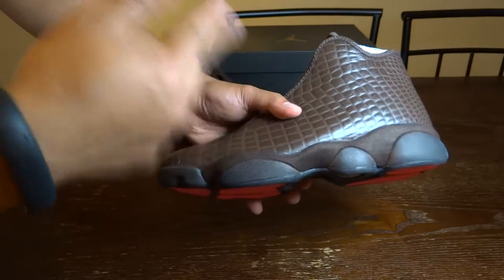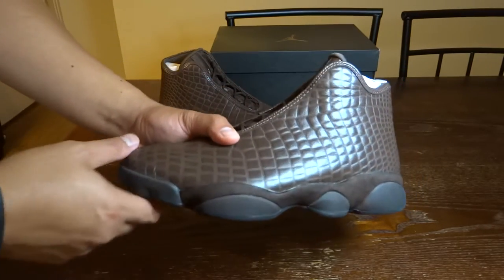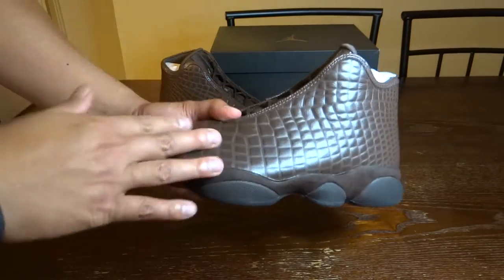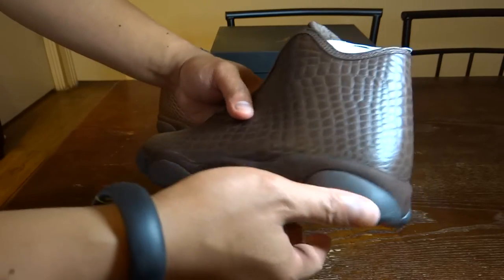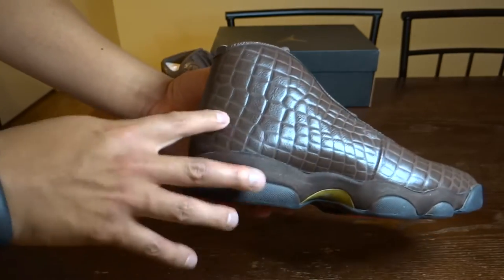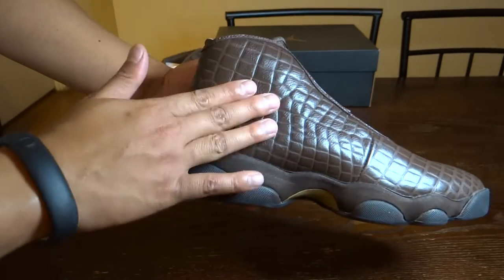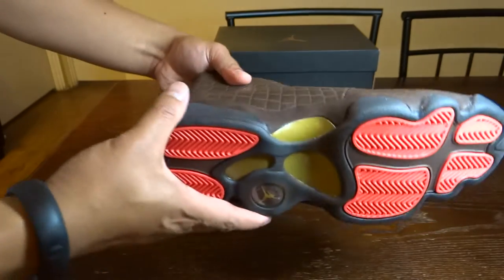It was available in two colors — black and this brown. I'm in the market for brown leather shoes, so when I saw this I was like, this is what I'm gonna get. Quick turnaround look — it's like a croc skin pattern. I'm not sure if it's actual croc skin, but I think it's leather.